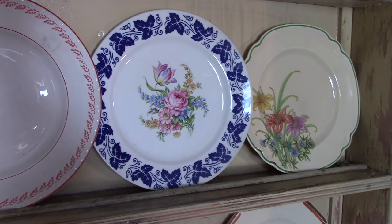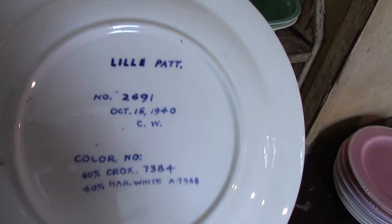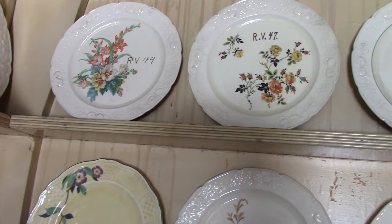Underglazed silkscreen with a decal combination on Brittany. A Georgian plate. Another hand-painted piece — let's see what this says: a lily pattern at the top, number 2691, October 15th, 1940, C.W. — Charles Williams — and then the color combinations used for the painting. Then there are some Ravenna shop samples: RV27, RV47, RV49. Trellis — we see this on the Null Bridge casserole and on the Wells shape. Here's trellis on this light yellow glaze with T8028. There's RV34 and RV1043.